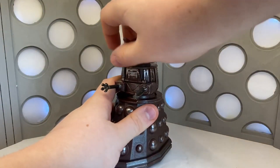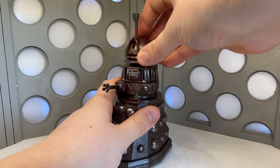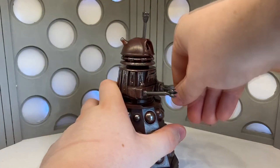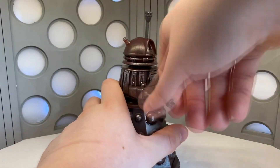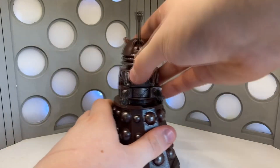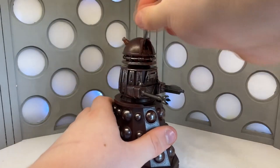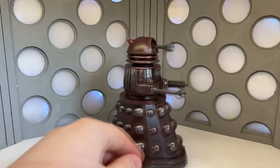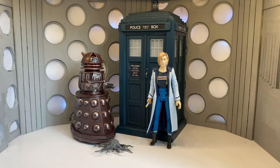Taking a quick look at the articulation: there is a 360-degree rotation at the bottom of the neck, the eye stalk goes up to 90 degrees, and the plunger and claw arm are on ball joints with a full range of movement, though they are very stiff at the moment. The waist now has a full 360 degrees, which fans have wanted for years, and it has three wheels on the bottom meaning it can rotate and move back and forwards.